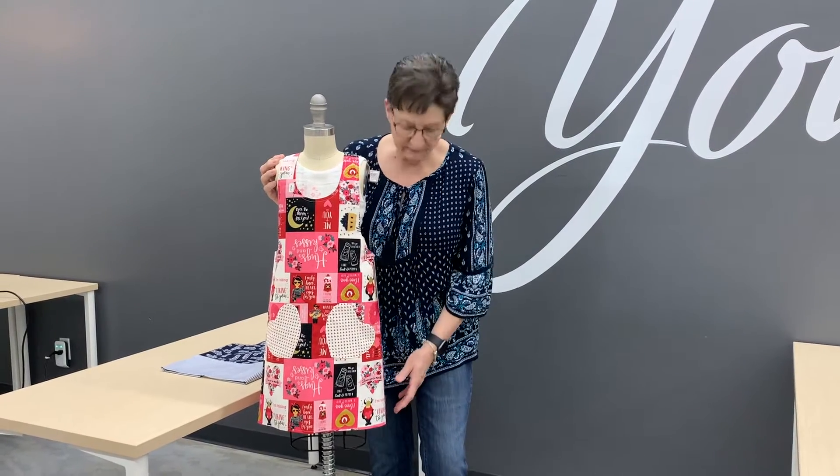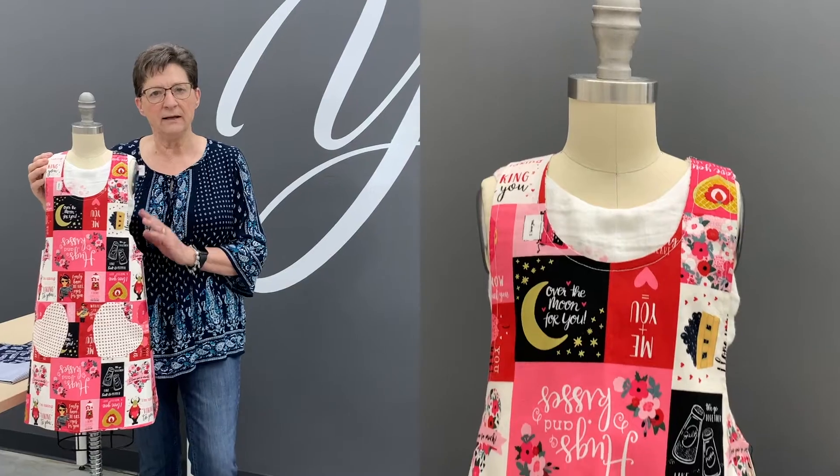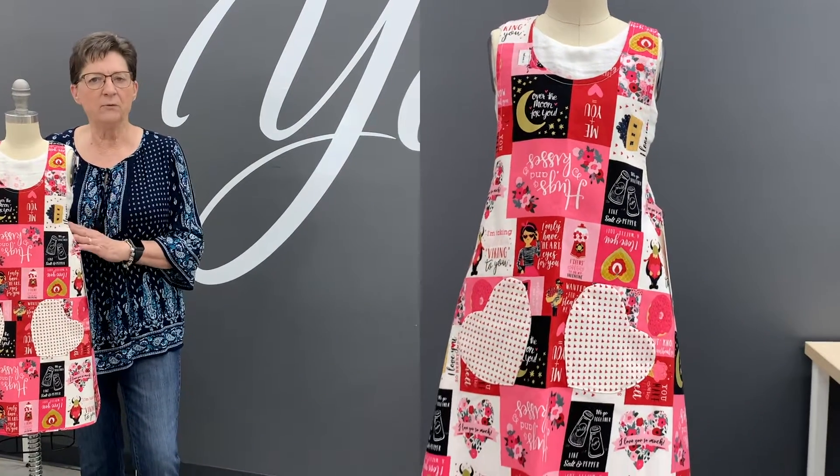I have a class coming up featuring this great little girls' — or boys' — apron. This one happens to be very girly in pinks, and it has hearts in it with a Valentine's theme, but you can make it any style you want for girls or boys. If you make one with a Fourth of July design, you can wear it out to the patio and help dad do the barbecue.